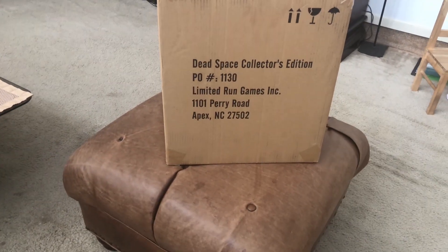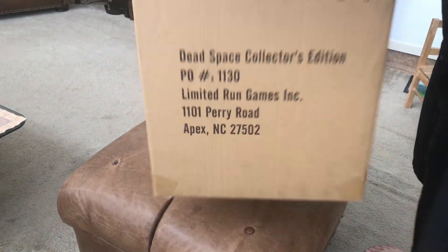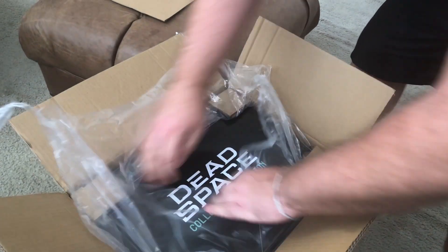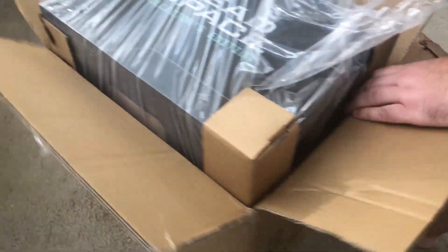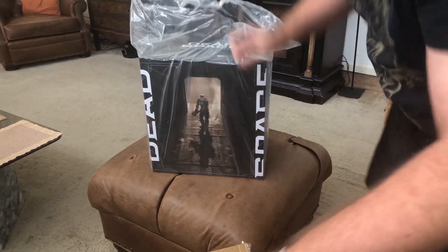I am super stoked. This is the Dead Space Collector's Edition from Limited Run. This Collector's Edition was only available through the website Limited Run — you had to pre-order it before they even started manufacturing it. I decided I needed to get a copy. It's the same Collector's Edition whether you get it for PS5 or Xbox.